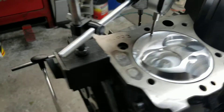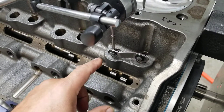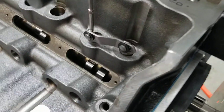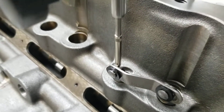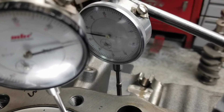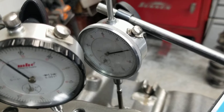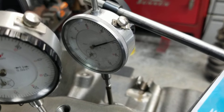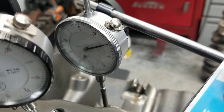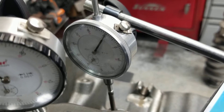Once you've established perfect top dead center and relocated your degree wheel onto TDC, you're ready to degree the cam in. You want a dial indicator on your intake lifter — this happens to be a mechanical roller. You want to find the absolute top, which is your maximum lobe lift, coming to that right now where it doesn't move anymore. Zero out your dial indicator, reverse the crank in the opposite direction, drop back down to 0.090 — one tenth out prior — and read your degree wheel.